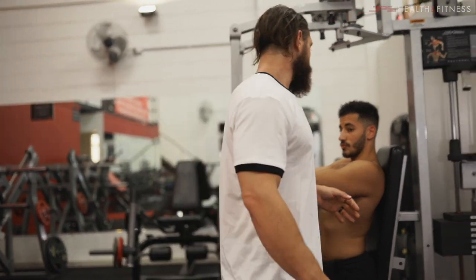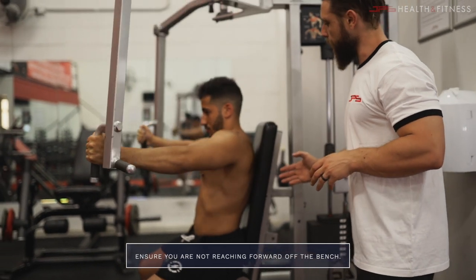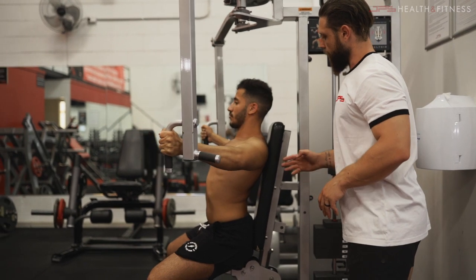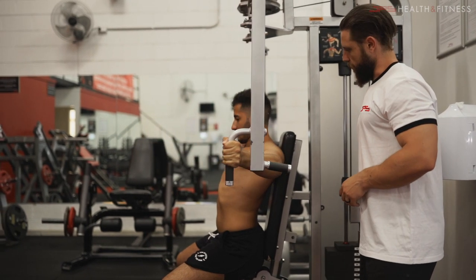One final tip: make sure you're not reaching forward off the bench. You don't want your back to come off the bench — keep your upper back on the bench at all times. It's just your shoulders that should move as you go through the movement.